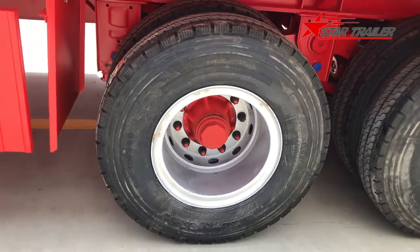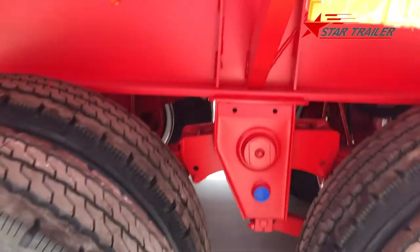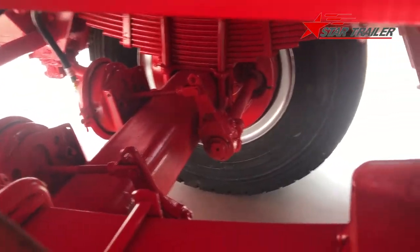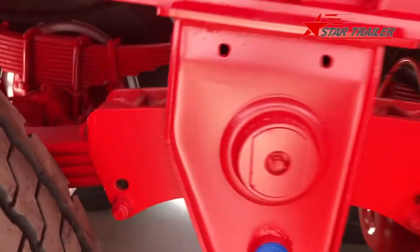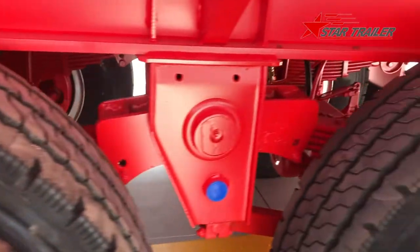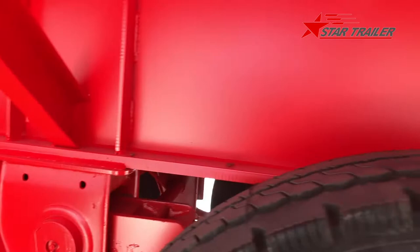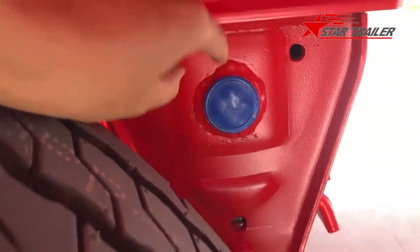We paint the axles to prevent moisture in the terminal area. Not only the axle, but also all the leaf springs and all the components at the bottom — we put paint on top of them to prevent moisture from damaging the structure. We can also see we put some protection on the suspension hangers.